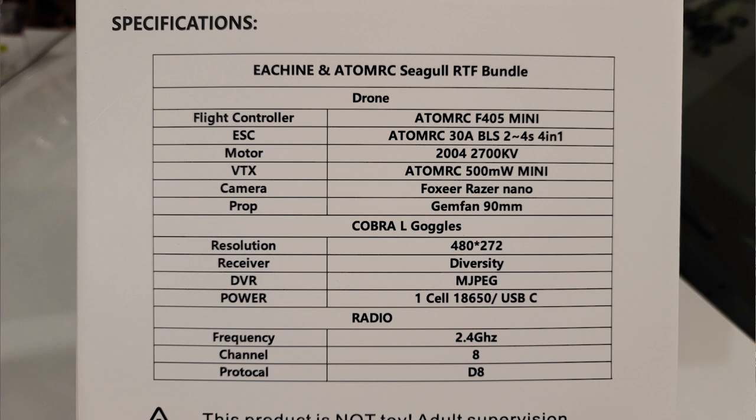The Cobra L goggles have 480x272 resolution, a SteadyView diversity receiver, and the DVR is the MJPEG DVR not the H.264, so it's more in line with the Cobra S goggles, not the X. It says it comes with a one-cell 18650 battery or USB-C for power. This unit didn't come with any batteries at all.